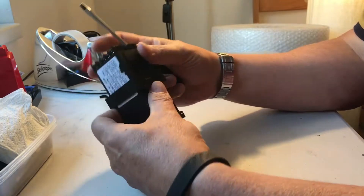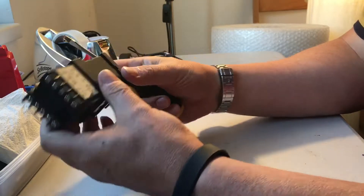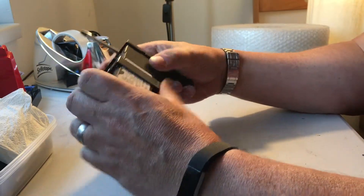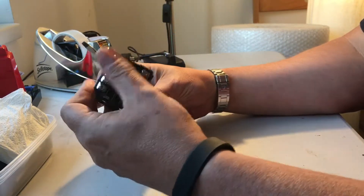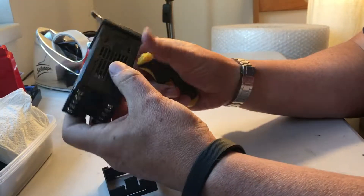This is a Rex C100 tutorial showing how to take it out of the case and reseat the PCB inside if you get intermittent problems with the connections on the rear. First, remove the clip.